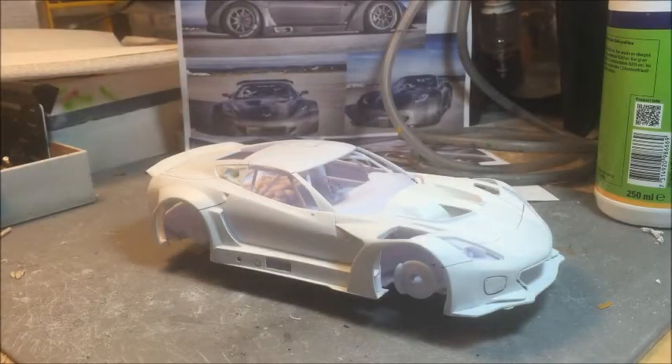Hi guys, Paolo here from GT40 Modelworks. The model I'd like to show you today is one of my upcoming masters that I think will be produced in the next months. Due to the pandemic situation, I absolutely have no idea when I can place this stuff in production, but I've started preparing my own master.